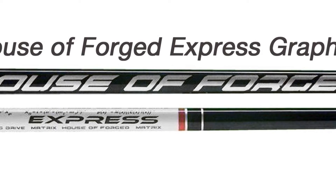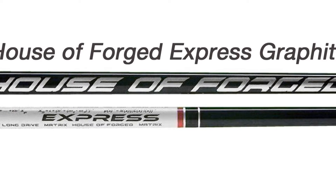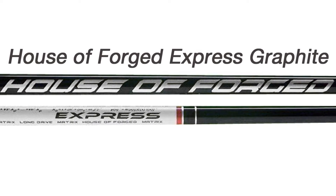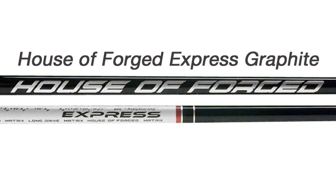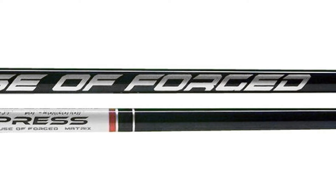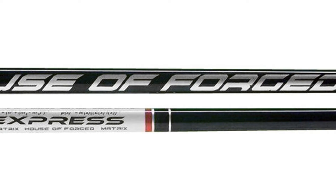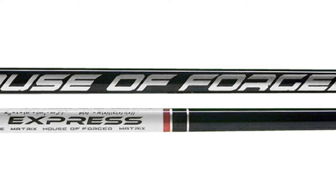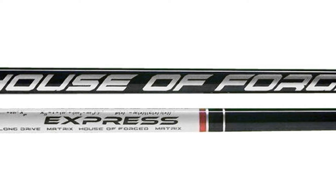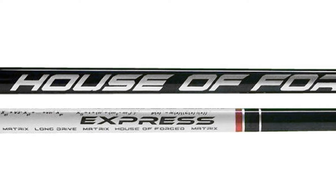The Express is one of House of Forge's standard driver shafts featuring Matrix's proprietary TTR, or tip torsion resistance, technology. This creates a shaft that is strong from tip to butt to dramatically improve dispersion and aid in solidness of contact. The Express offers high energy transfer to the ball and a low spin rate for a boring ball flight, in the same manner as their championship-winning long drive shafts.